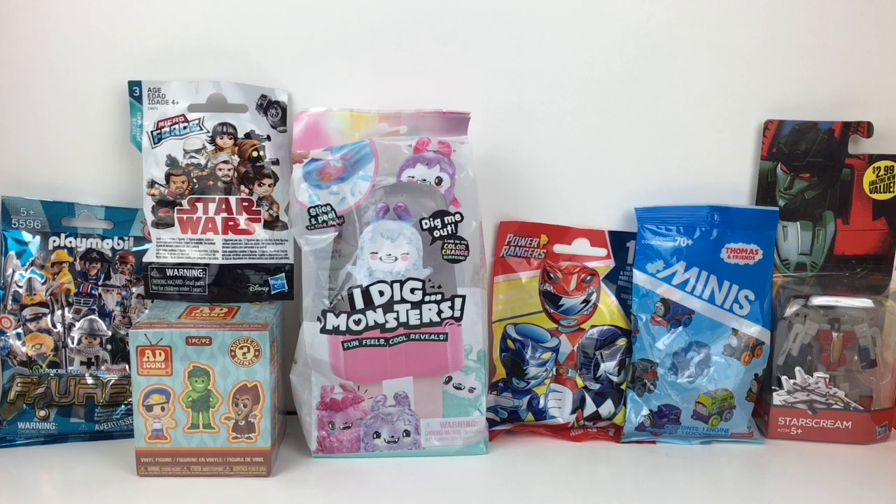Hi everyone and welcome to the Mini Toy Love channel! Today I have a variety of surprise blind bags to open with you guys, including Funko Ad Icons Mystery Minis, I Dig Monsters, Star Wars, Power Rangers, and more.